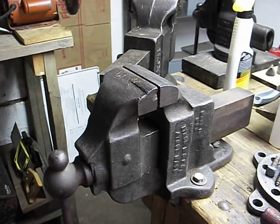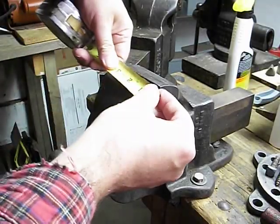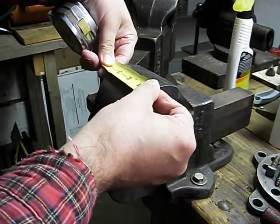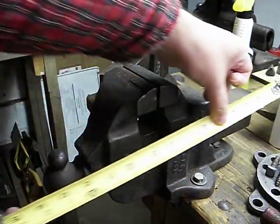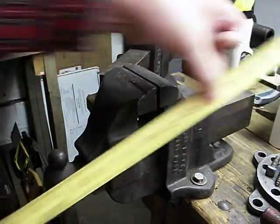Hello YouTube. Here is a quick video showing some of the features of an ATHOL model 613.5 machinist bench vise. The dimensions here are 3.5 inches by 7 inches by 15 inches.